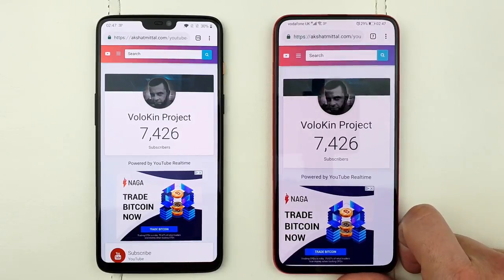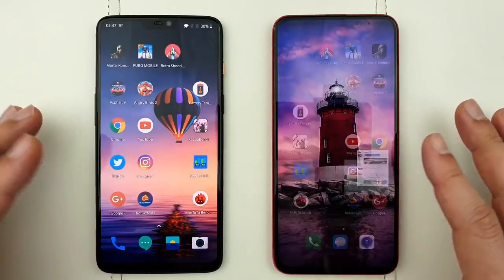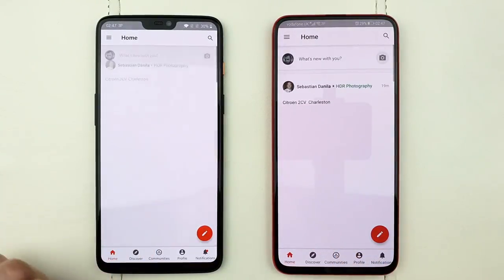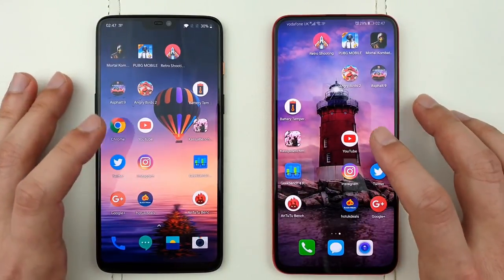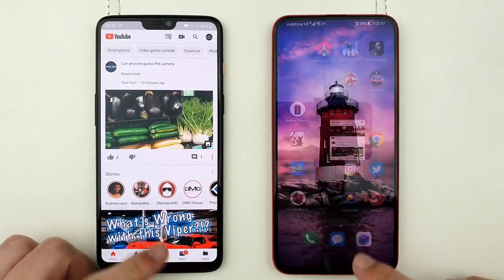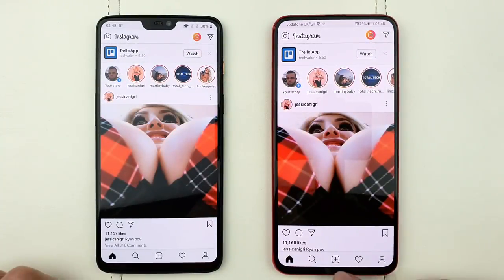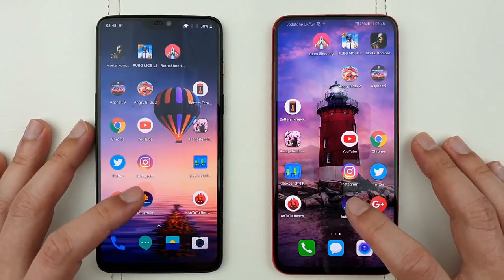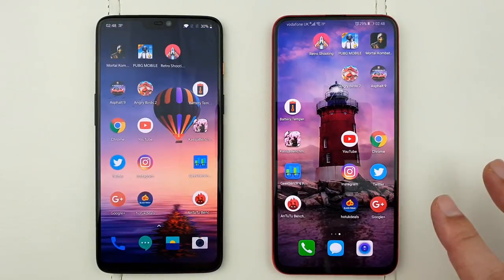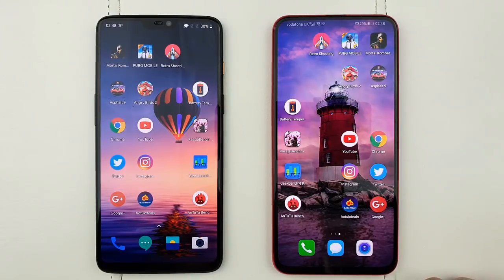Now let's look at Twitter — pretty much the same, both opened too quickly to tell. Google Plus was quicker on the Honor Magic 2. YouTube was also quicker on the Honor Magic 2. Instagram — I believe the OnePlus 6 was just a little bit quicker there. Hot UK Deals, and the Honor Magic 2 was again quicker. So overall when it comes to speed, the Honor Magic 2 definitely wins — it opened pretty much all the applications and games quicker.